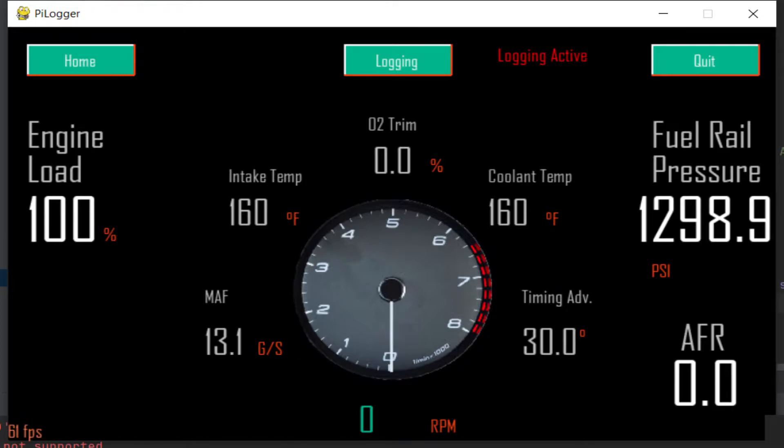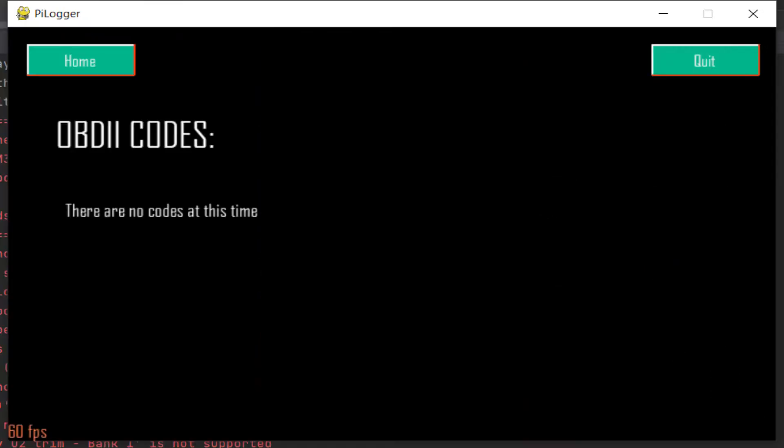Top right you can see logging is active — all this information is going to be logged to a CSV file. You can turn that on and off and it will append all that information to the CSV file. Unfortunately I did not have any check engine codes at the time, though I did in previous tests and I'll include a video showing how they come out formatted.